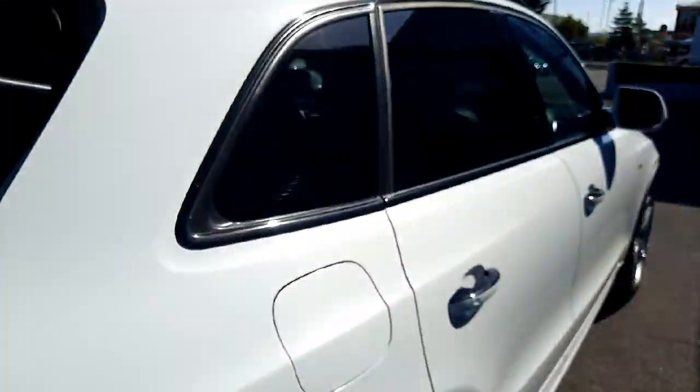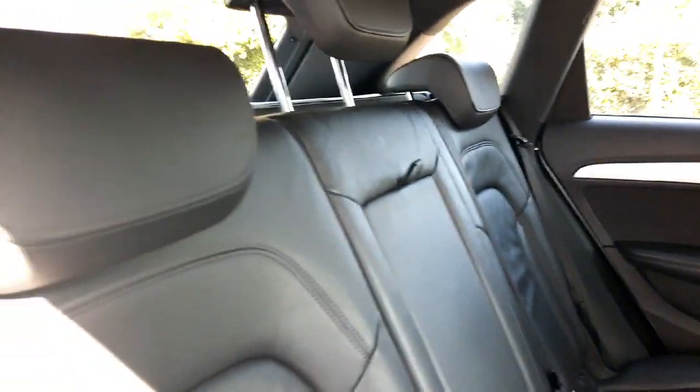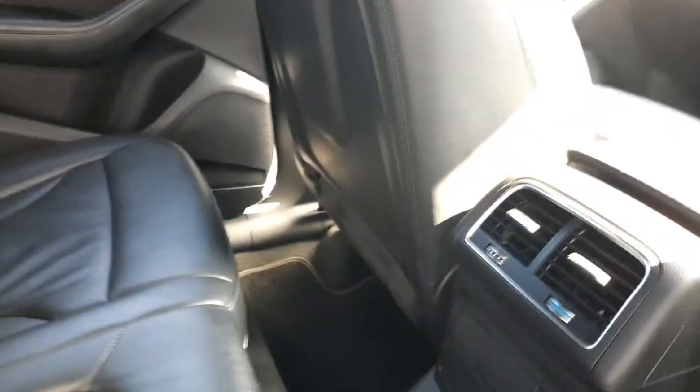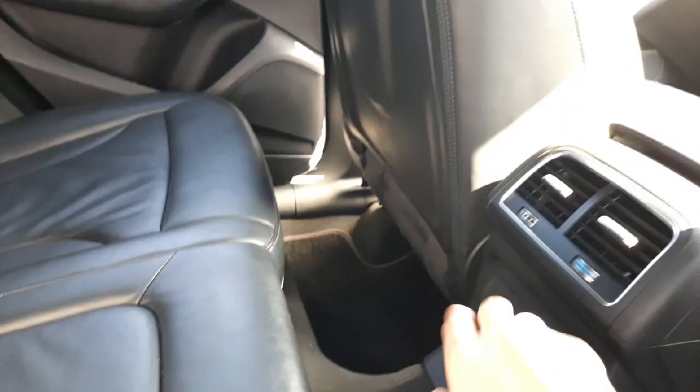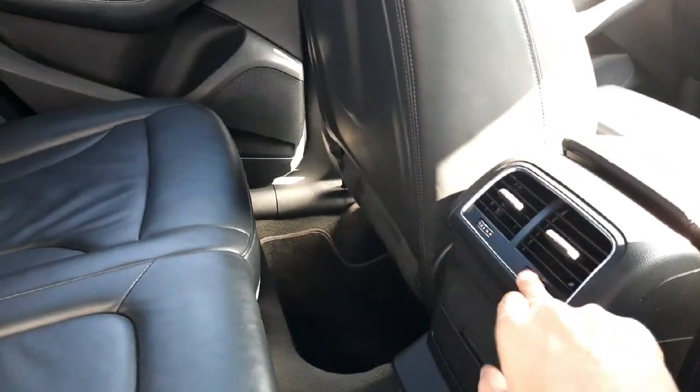Once we get towards the rear passenger compartment, as you can see we have a lovely full leather finish on the seats and a lovely armrest for the rear passengers, as well as rear air vents with a 12-volt socket for charging devices and also temperature control for the back as well.